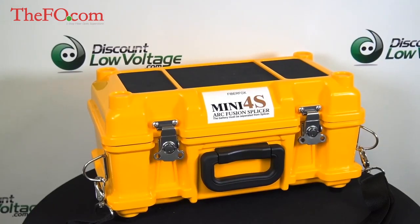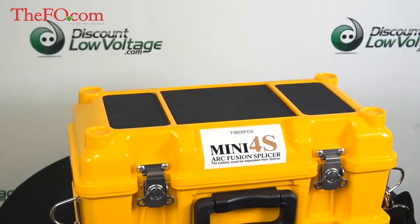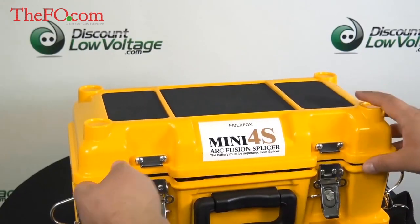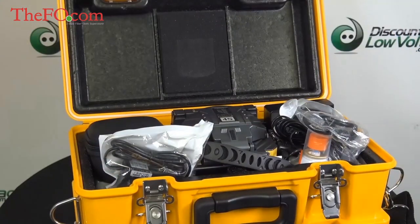Here's a look at the Mini 4S Fusion Splicer by FiberFox. Let's go ahead and open this up so we can take a good look. On top of the case there is a little workstation. You can set the slicer and the cleaver and your tools there.